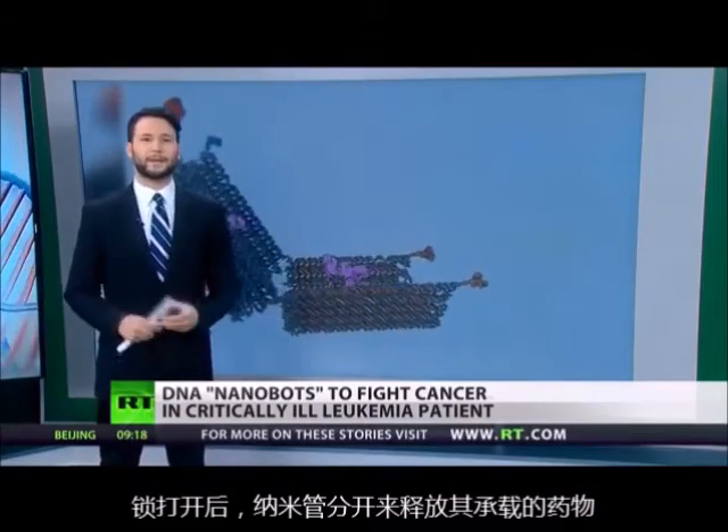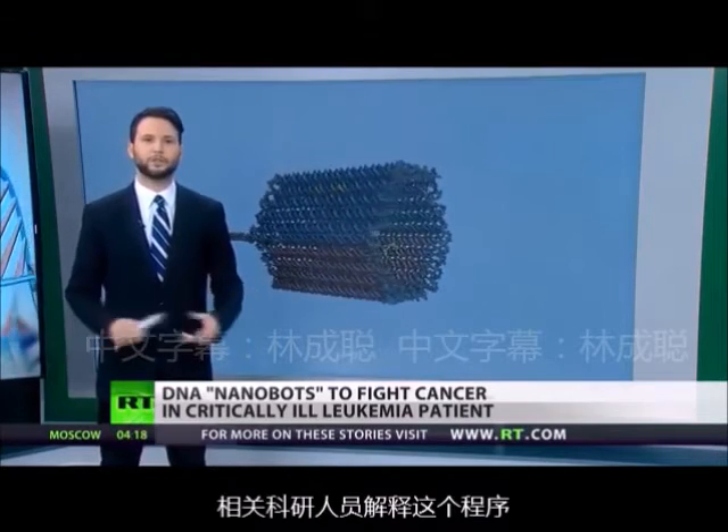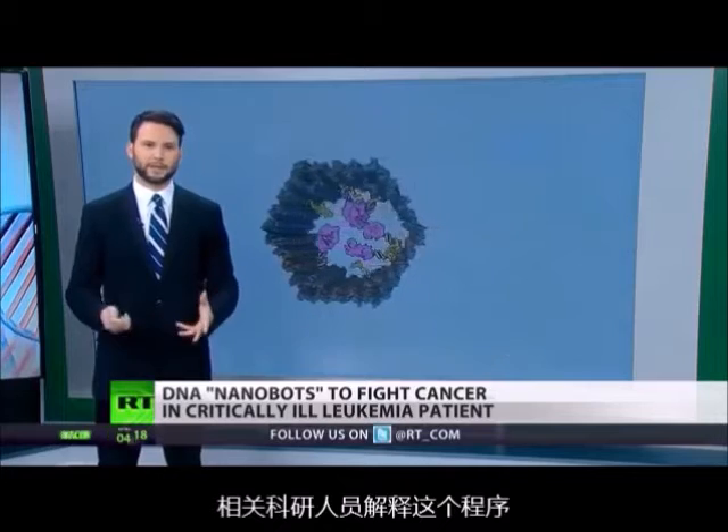In this case, it might be a cancer drug that's then administered to the patient. Dr. Aido Bachelet, a leading researcher in the field of nanorobotics, explains how this works.